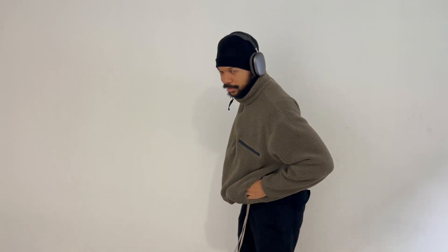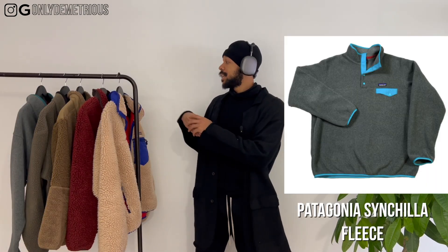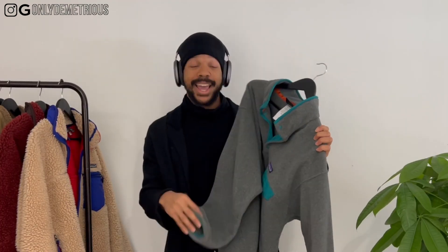Definitely one of my happier finds of the fleeces, even though I love all the pieces I have. So we are on to the last fleece. Last piece I have for you guys is one that's probably never leaving my closet. This is a Patagonia Essential fleece in a gray teal colorway — it's nice.